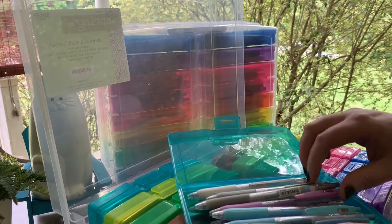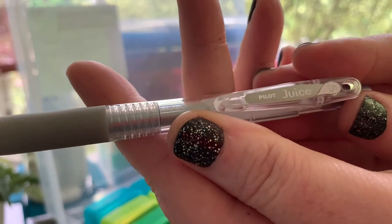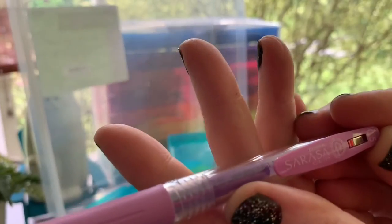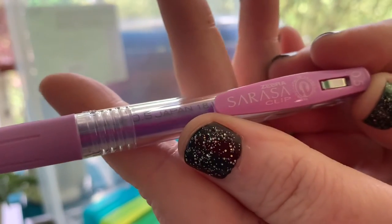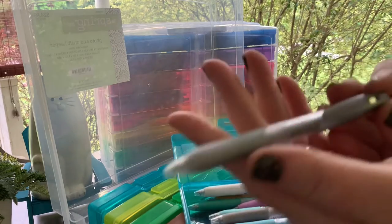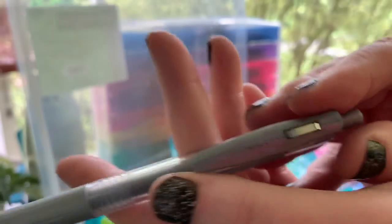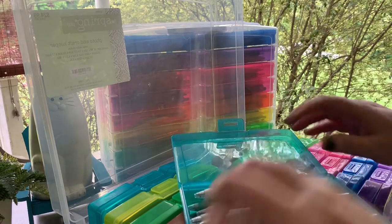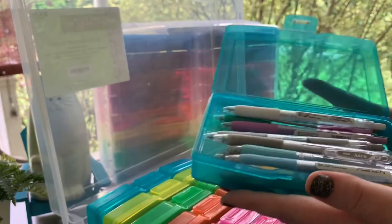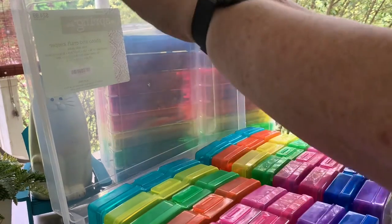In this last box I have Pilot Juice pens in 0.5, some Sarasa 0.5s, and the metallic versions in 1.0 — since metallics need a slightly larger tip. That's what I have in these two boxes.